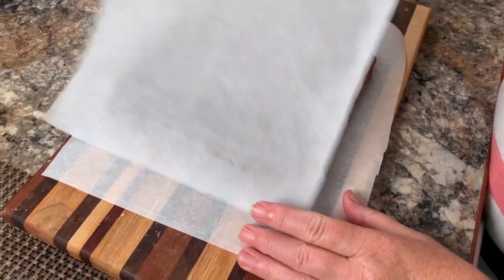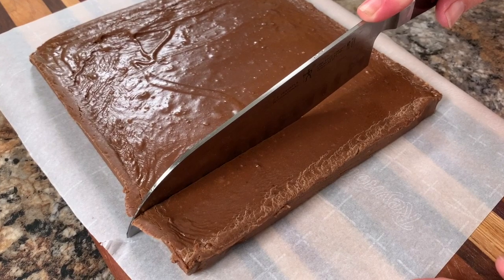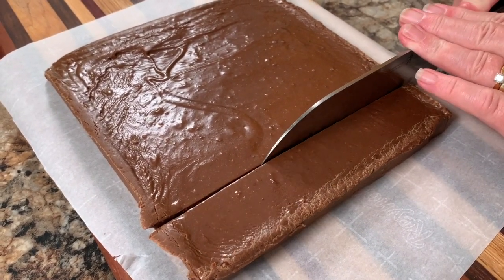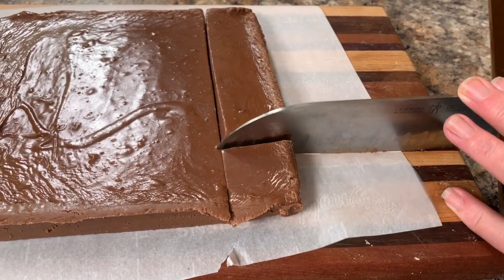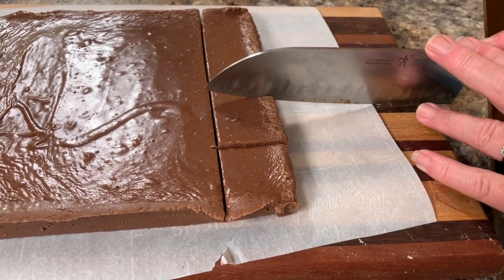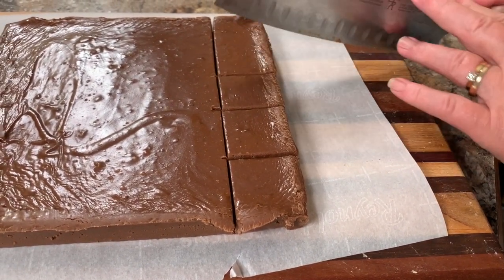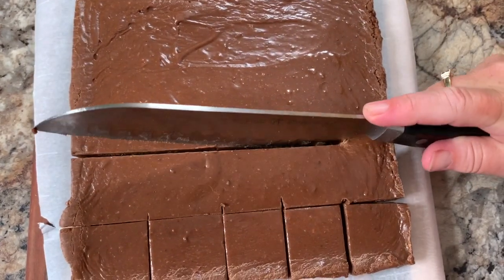Flip it back over so that you can cut it on its top side. Use a large sharp knife to cut it. There's no rule on how large the pieces need to be, so cut it in whatever size you like. I'm doing about one and a half inch squares — I think that's a nice size.